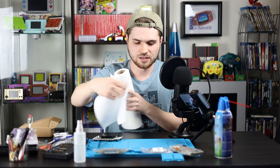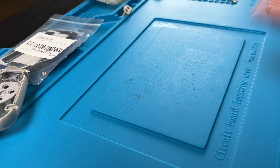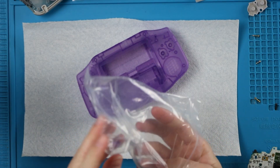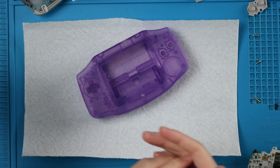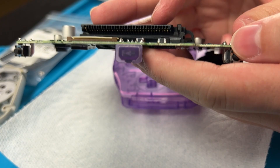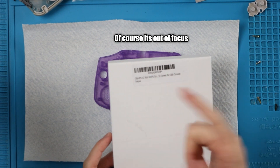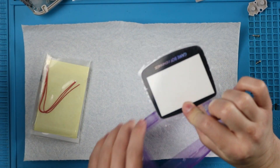I like to actually just get out a paper towel and lay that down. You could also just clean your workspace, but it's easier just to cover it up with a fresh paper towel, and then we can get out the shell — because you don't want to get your nice new shell dirty. Oddly enough, there's a link port cover; I've never seen a link port cover for a Game Boy Advance. The mod kit we're using today is the IPS v2 mod kit.